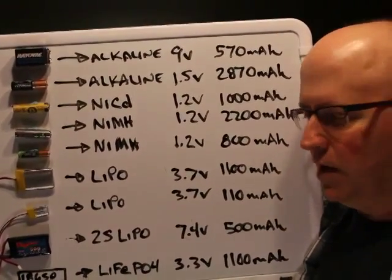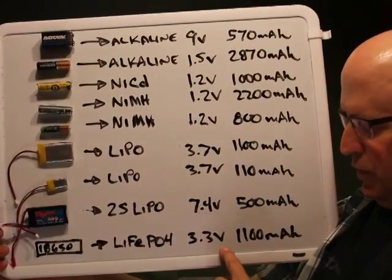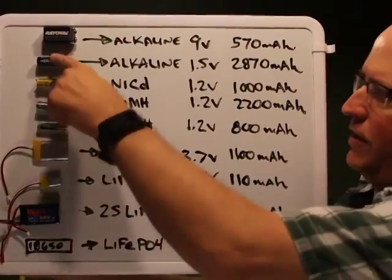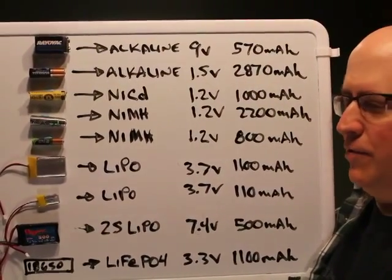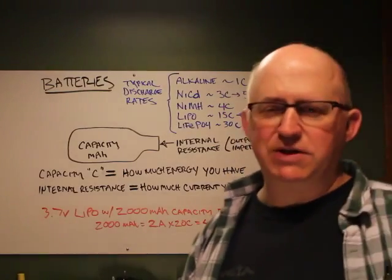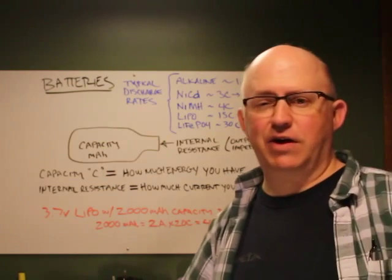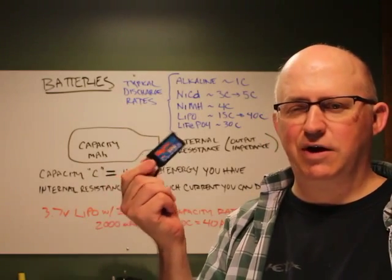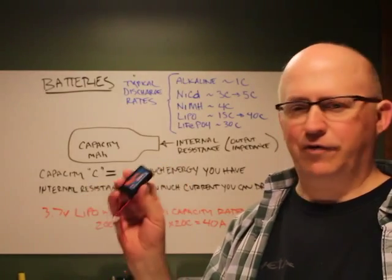Lithium iron phosphate cells (A123 systems) are 3.3 volts per cell with about 1,100 milliamp-hours capacity. They come in a hard case, making them very durable and much more tolerant of abuse than LiPo packs. For most people, I'd recommend sticking with NiCads, NiMH, or alkaline cells. If you need a ton of energy, the A123 lithium iron phosphate is the way to go. I'd avoid multi-cell RC LiPo packs — they're not worth the hassle of adding protection circuitry, and they're very fragile.